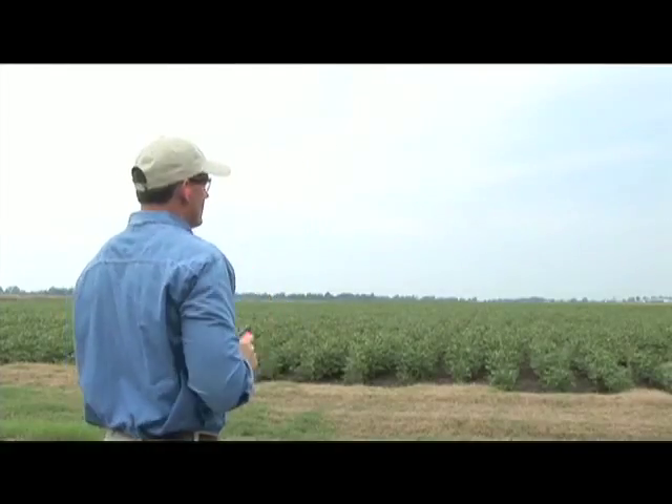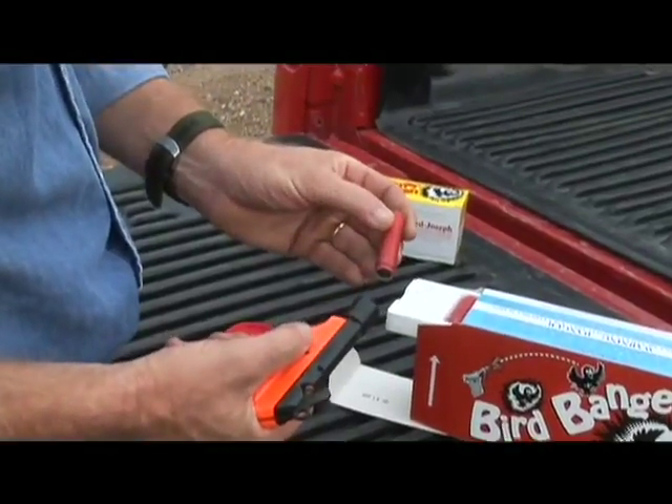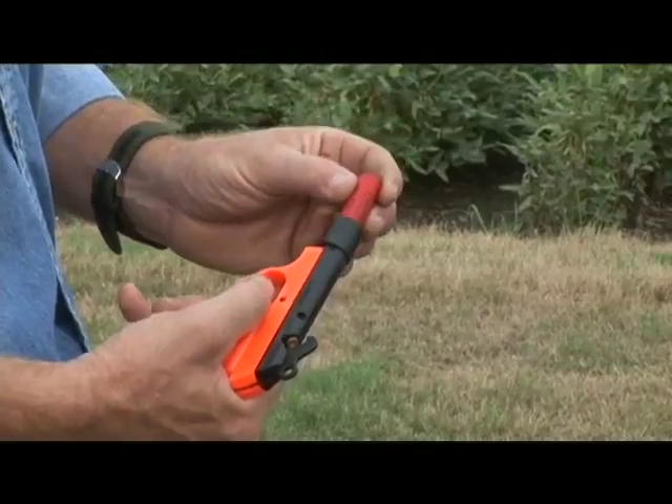The blank primer will automatically eject. To fire the bird banger, insert the fuse end into the muzzle and follow the same steps as before for firing.